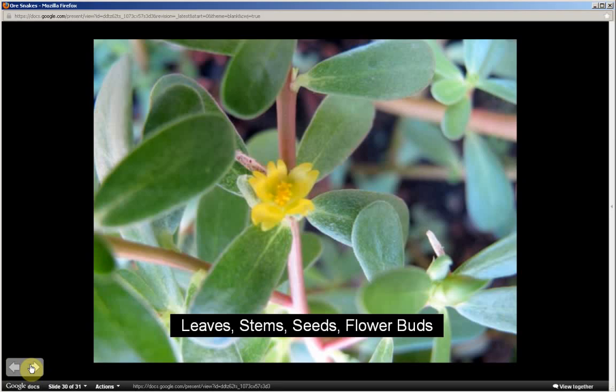At the home page, find Portulaca oleracea, Purslane, or the nickname Ore Snakes. Click on that and it will take you right to the fact sheet where you will find methods of preparation as well as much more information about this plant. This has been part one — be sure to watch part two where I will be sharing a mnemonic or memory technique to help you commit to memory the most distinguishing characteristics of this plant. Thanks for watching.